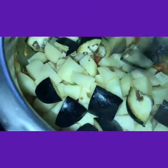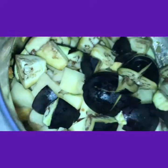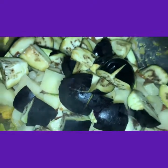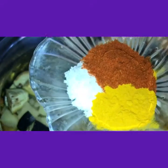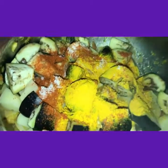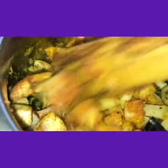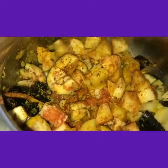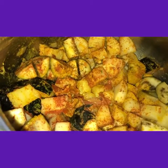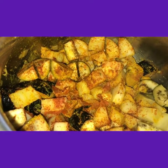Remember friends, after adding brinjals immediately you should add salt. So as I am cooking in the cooker, salt, turmeric powder and red chili powder together I am adding. Now mix thoroughly and close the cooker lid. You need not add any water before, as we are cooking in the cooker.